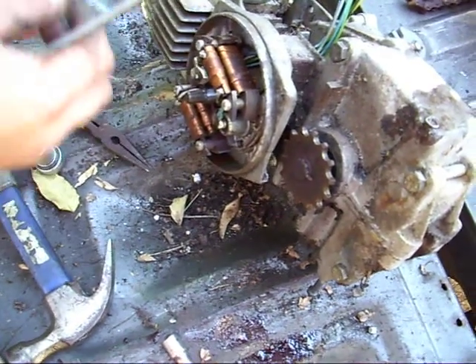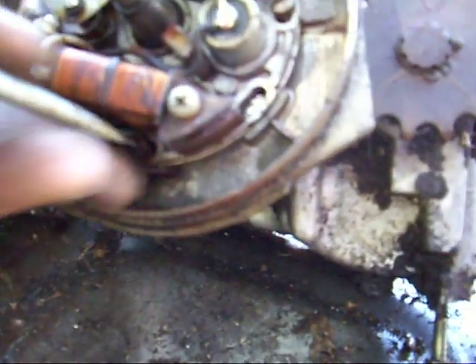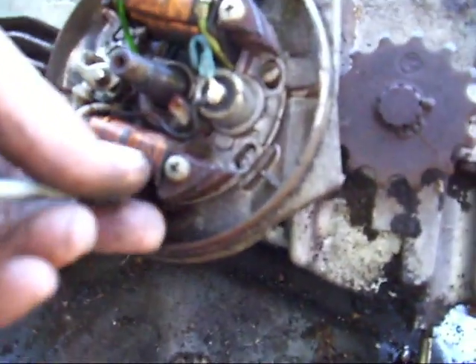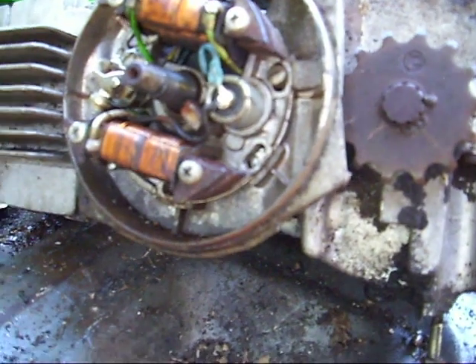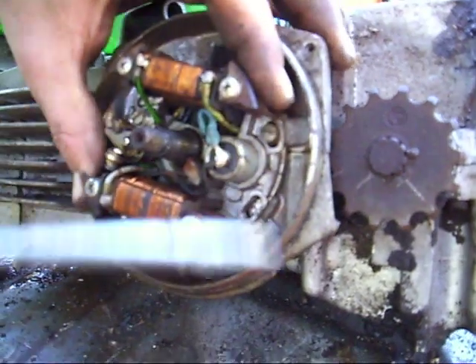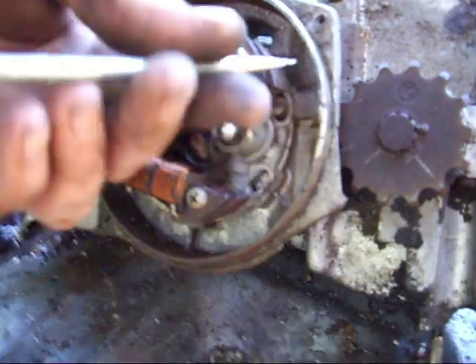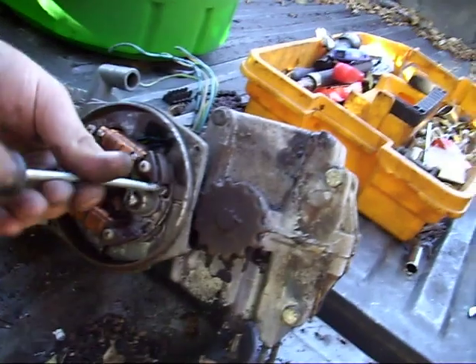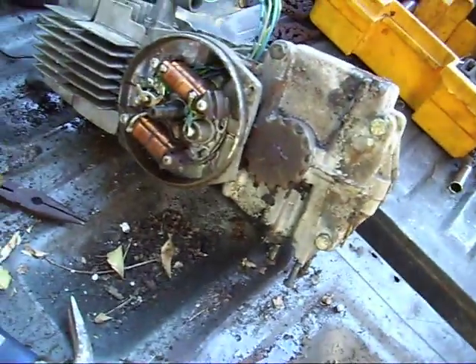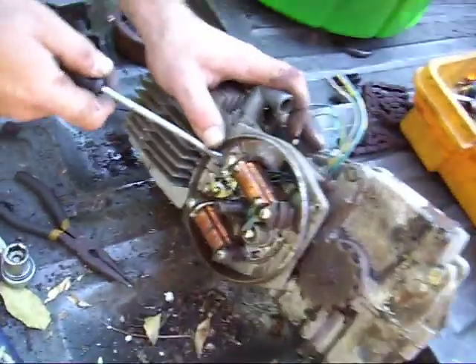There are three bolts. There's one here, one here, and if you notice there are slots — those let you set the timing on the bike. Some say you can set the timing with the points, and to a point that works. My stator plate is frozen for some reason — it won't turn. Couldn't be because it's been sitting out in the weather for eight years. Okay, we're going to go ahead and pop this out now if it'll come out.